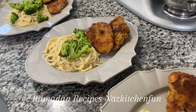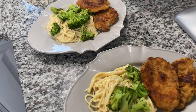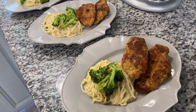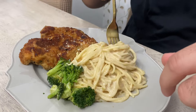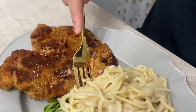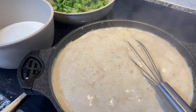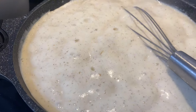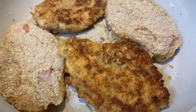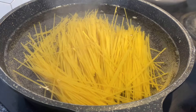Assalamu alaikum friends, welcome back to my channel! I'm going to share some amazing Ramadan recipes with you. Let's start with this one — it's nutritious, delicious, and homemade. Your kids will love it, and it's a perfect iftar dish that consists of alfredo noodles, broccoli, and chicken. It requires simple ingredients, so get ready and let's get started.